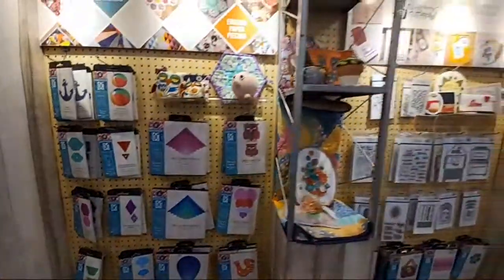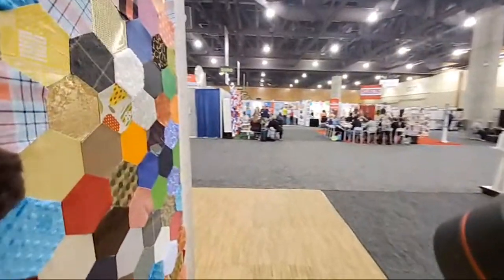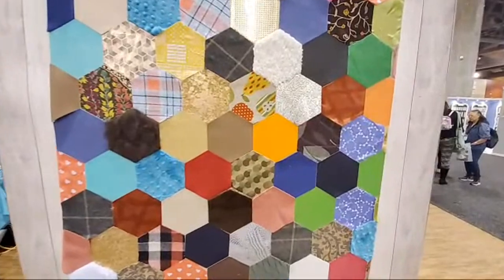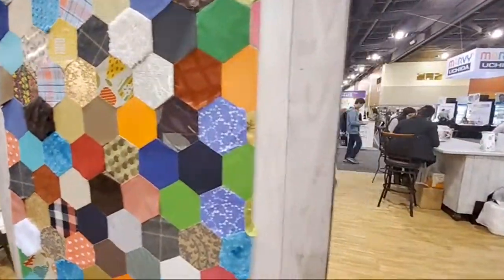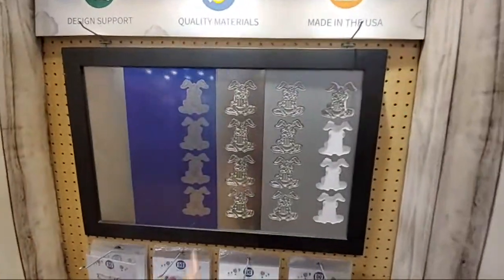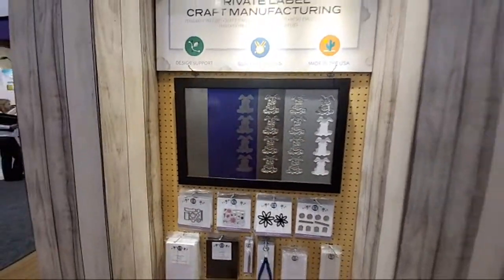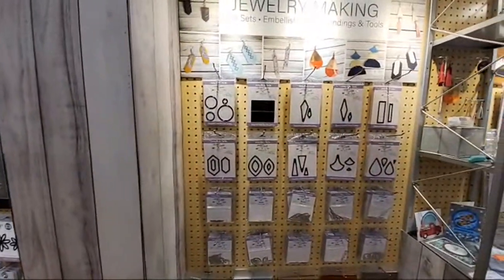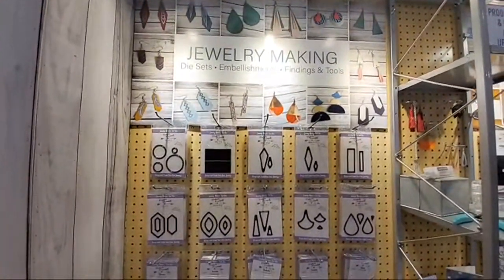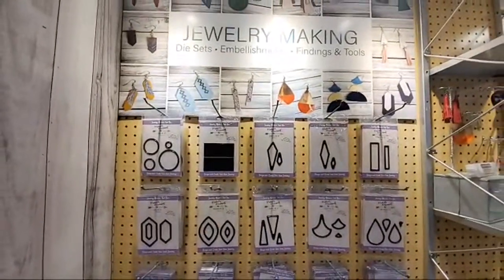We're going to spin around and show all the different materials that can be cut with those Crafters Edge dies — it's a heartier die than you'd use for paper. They actually show you how dies are made, which is pretty cool. There are also dies for jewelry making — you can cut leather, very thin pieces of metal, and turn them into earrings.